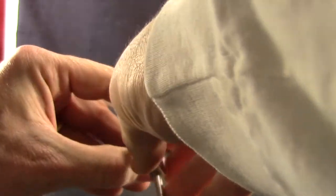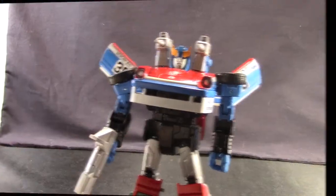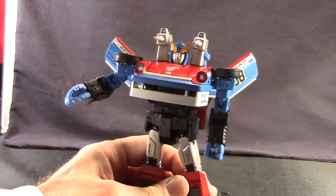They do have the same kind of feature where the handle folds in if you want to use the gun in vehicle mode or have him hold it. Just like with the others, he has slits in both hands that you can put the weapon in, and he holds it nice and tight once you get it in there. You can fold the fingers closed. Articulation-wise, again, it's basically the same that we saw with Prowl and Blue Streak.